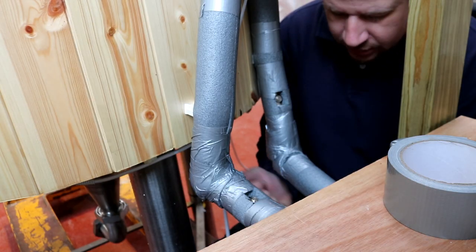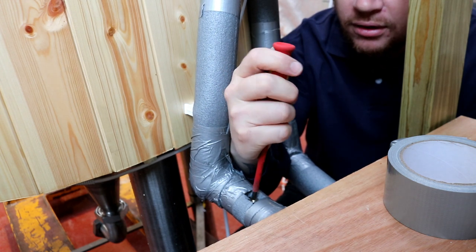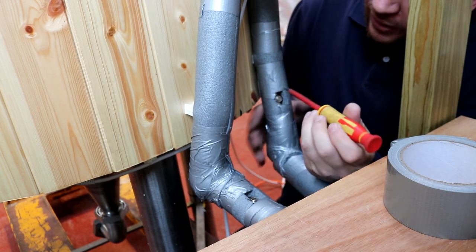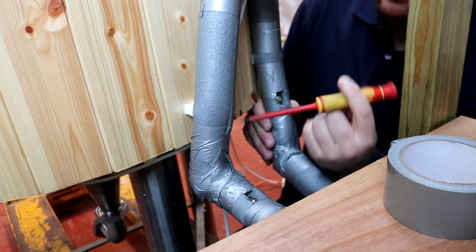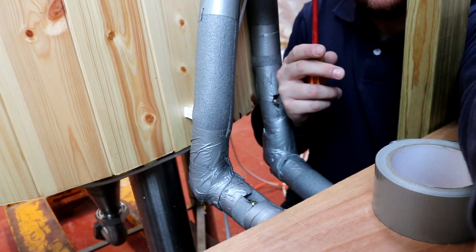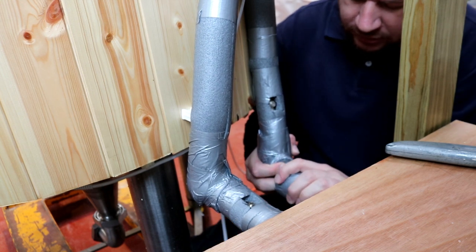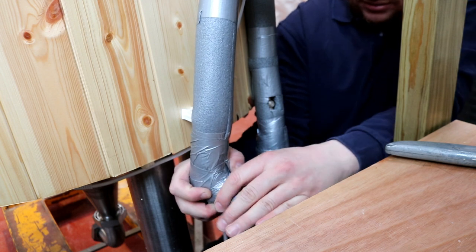We've got an isolation valve here which just rotates to close off. These aren't coming out every week - we'll be doing this once a month for inspections or something like that. Because the tanks are all CIP we don't have to move them often, so we isolate these three valves here and the fourth valve is the motorized valve up there which will be closed by the STC 1000. Then it's just a case of disconnect - and look at that, we've lost about 20ml of liquid.